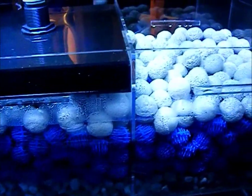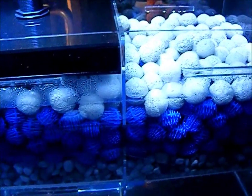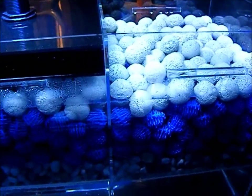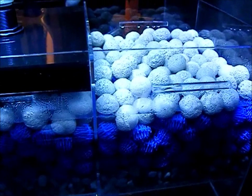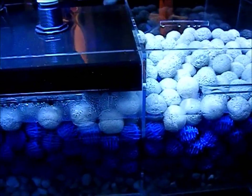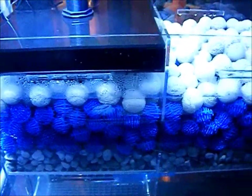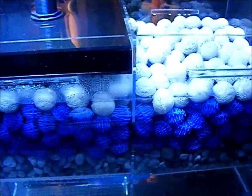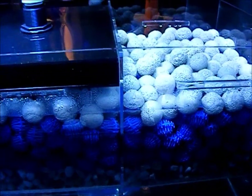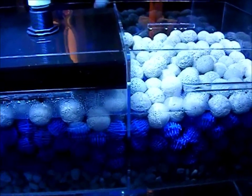I hope to have another video made by Monday of my custom-built canopy — I've been working on it and it's near completion. I hope to have this aquarium set up really soon, either this coming weekend or the following weekend. I appreciate you watching, stay tuned, and this is CyberAquariist saying have a good day.